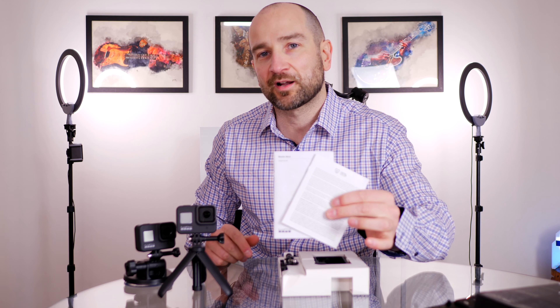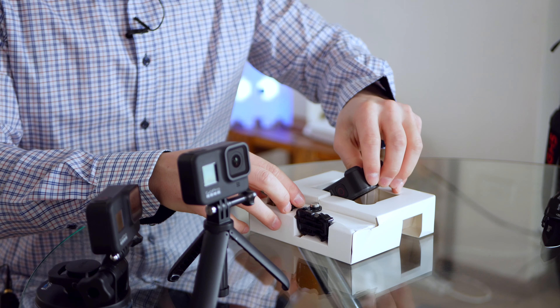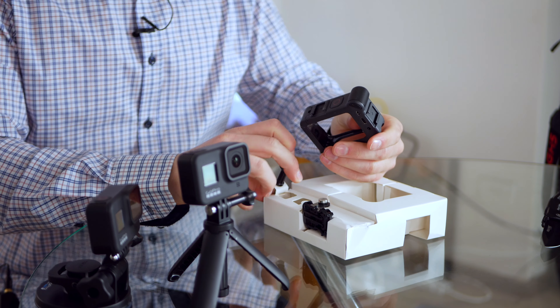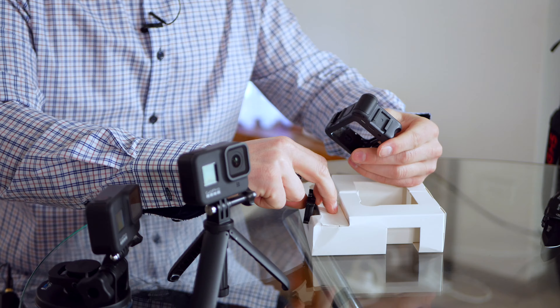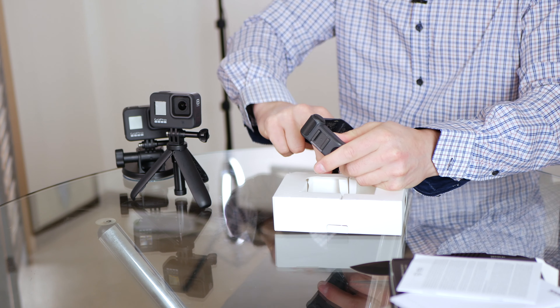In the box we get a couple of bits of paper that no one will ever read, and we get the GoPro Hero 8 Media Mod. There's not a lot in this box — it feels very underwhelming, I've got to tell you, just opening this up.